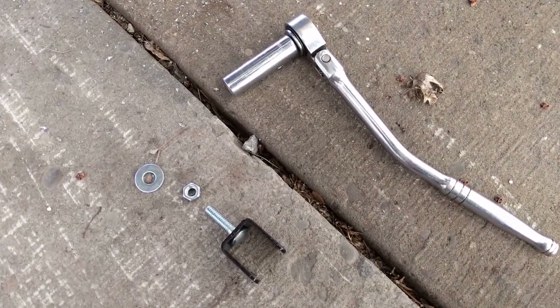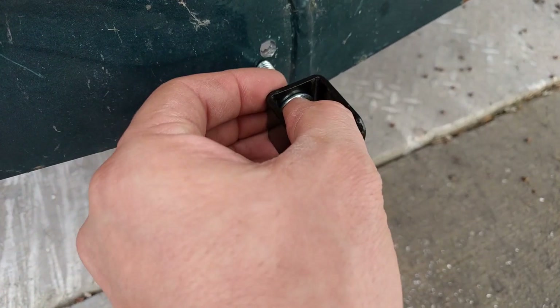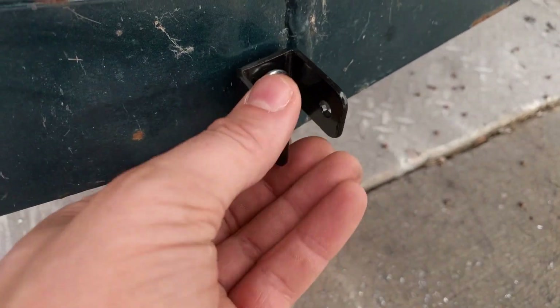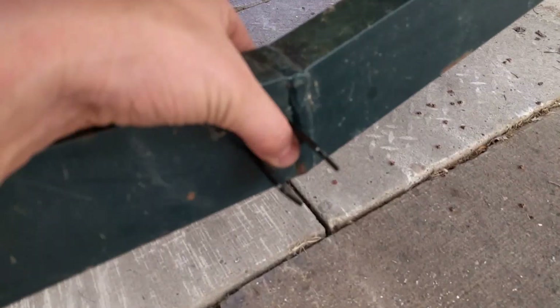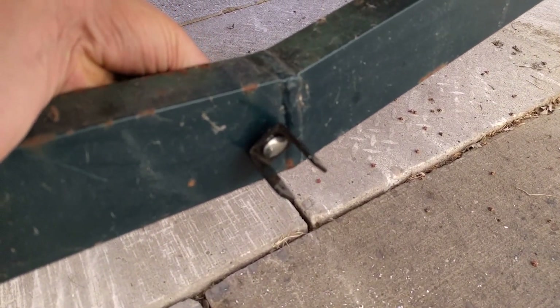You'll need a 13 millimeter socket for this. That piece will go like this — you don't want it the other way, you want it to just run like that. Take your washer and put it on the back side, then your nut on the back side as well.